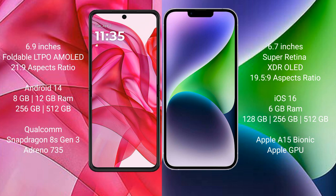Motorola Razr 50 Ultra comes with 8GB or 12GB RAM and 256GB or 512GB internal storage, with a Qualcomm Snapdragon 8s Gen 3 processor and Adreno 735 GPU. iPhone 14 Plus comes with 6GB RAM and 128GB or 256GB or 512GB internal storage, with an Apple A15 Bionic processor and Apple GPU.